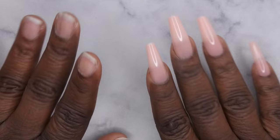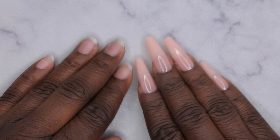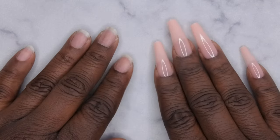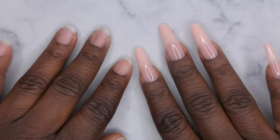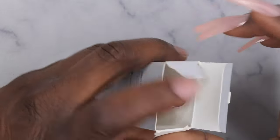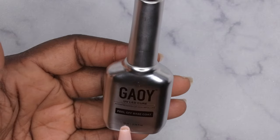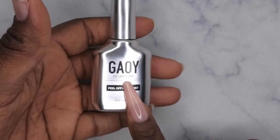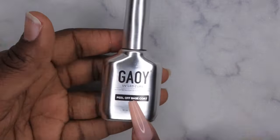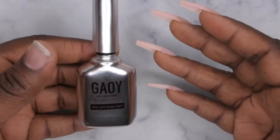Hello, happy people! I'm back with another video. Today I want to show you guys how to apply press-on nails with a peel-off base coat underneath and let you know how long it actually lasts. I recently got in a new peel-off base coat from Kaioi — it's a UV LED peel-off base. I used it on this hand already and I want to show you how to use it on the other hand.